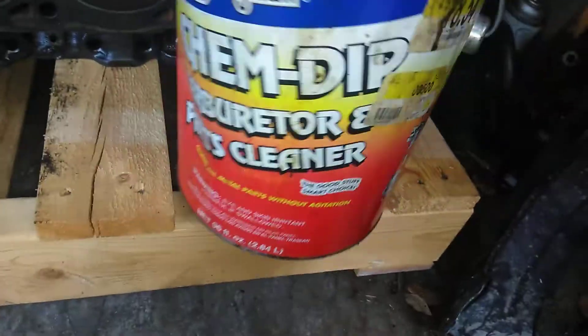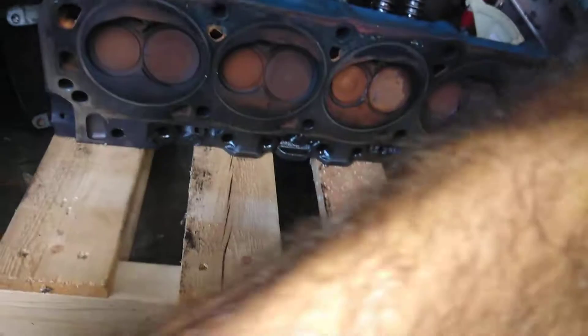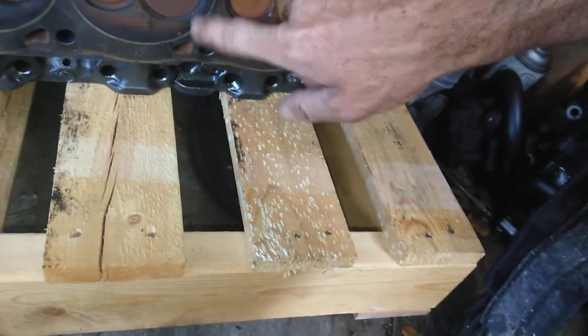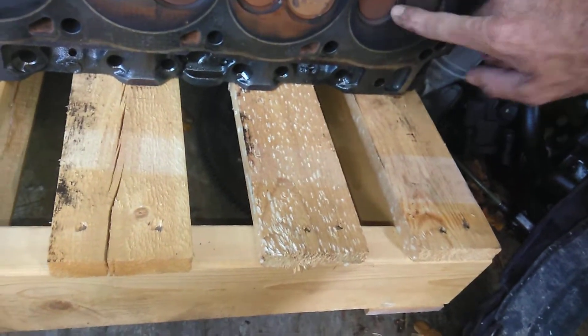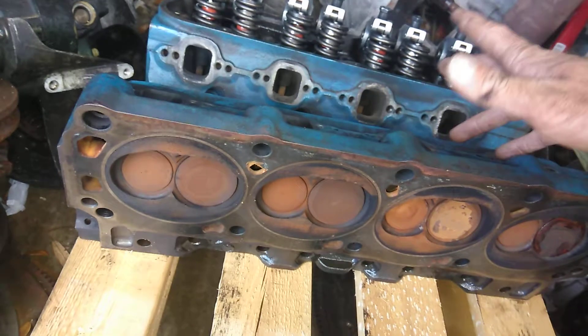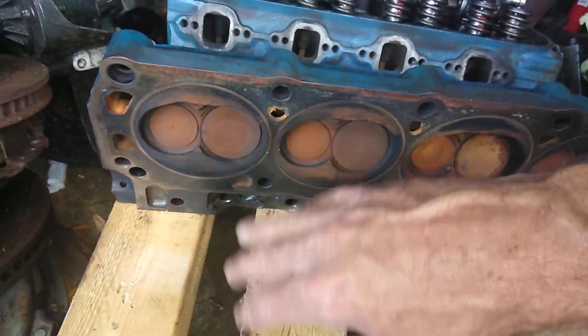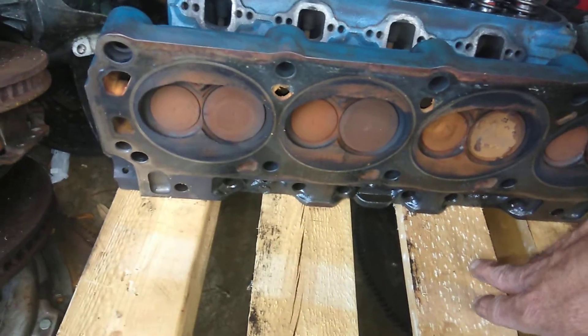So I'm going to lay both of these down side by side. I'm going to use chem dip carburetor cleaner on one side — soak all the valves with the chem dip and let it sit for a day. Then I'm going to use white vinegar in the other head and let it soak for a day too.